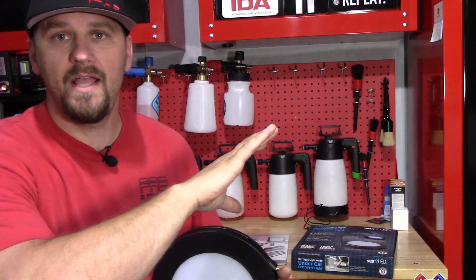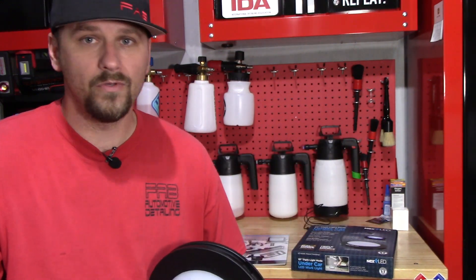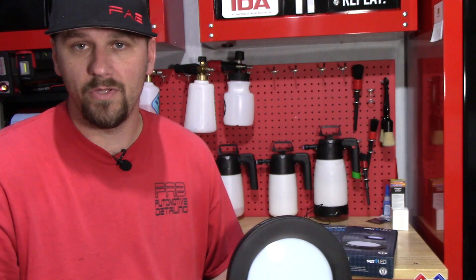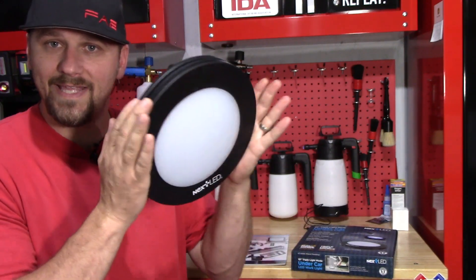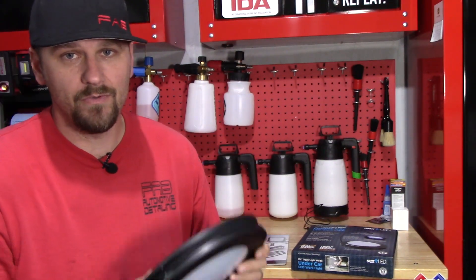Your dryer, anything in the AC system that you may have leak dye in, or your power steering or oil — you may put dye in it because you have a leak you can't find. You can still hold it like this and it's going to give you way more UV light than a small flashlight is going to give you.